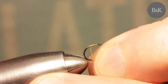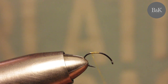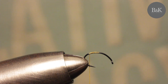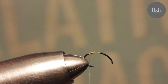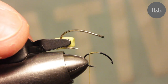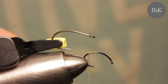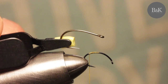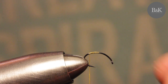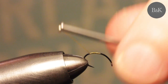If you are going for some bigger fish, I will recommend a stronger hook like this one - it's a Jimko 248a. It has a straight eye and it's also a light dry fly hook, but it's stronger. If you're going for some small streams, the 212 will work just fine for you.